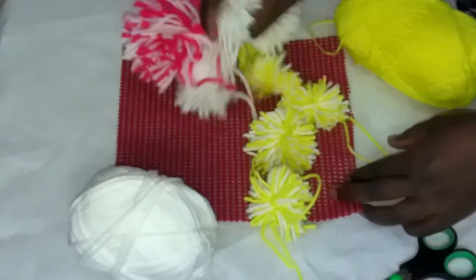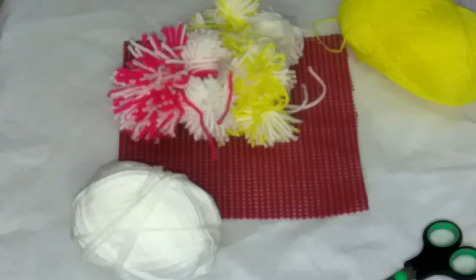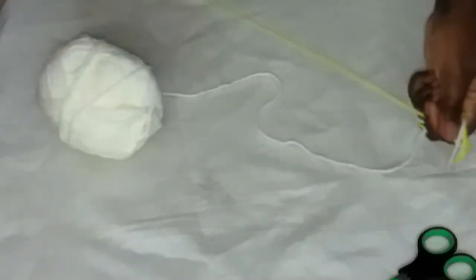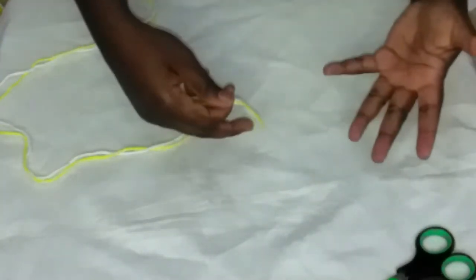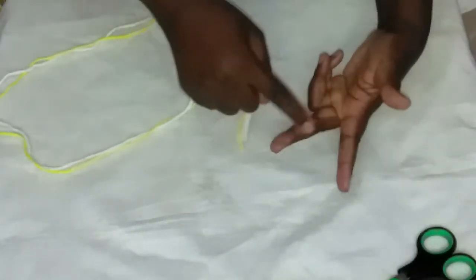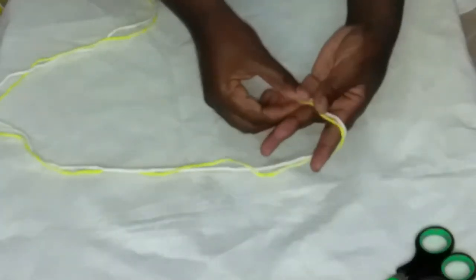We need first of all to learn how to make them, and then we can continue. I'm going to make a mixture of yellow and cream white pom-poms. I have my thread here in both colors. I'll begin by loosening the thread a little bit. We're just using the simplest thing available — our fingers. I'll be using these two fingers, this one and this one. I'll put the two threads together and open up the fingers like this.